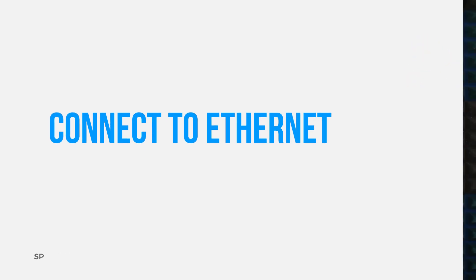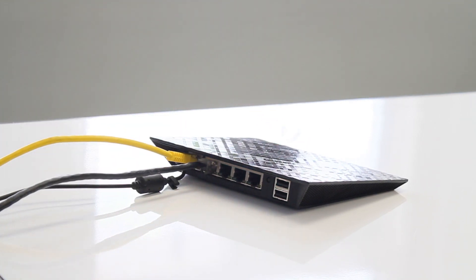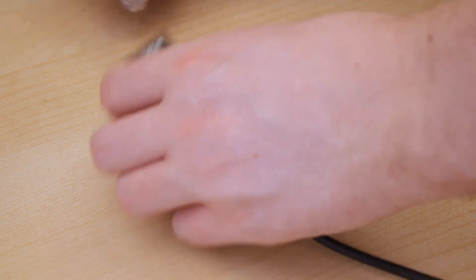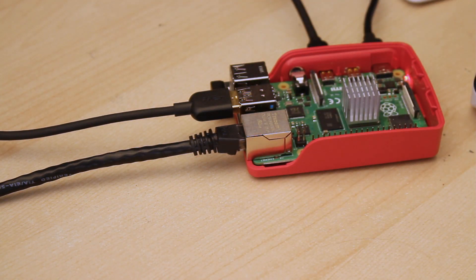First, connect the Raspberry Pi to an ethernet connection. All you need to do is plug one end of an ethernet cable into the ethernet port on the Pi and the other end into a wall port or router. For the second connection you'll need an ethernet to USB adapter since the Pi only has one ethernet jack. Plug one end into a different wall port or router and the other end into one of the blue USB ports on your Raspberry Pi and you're ready to go.